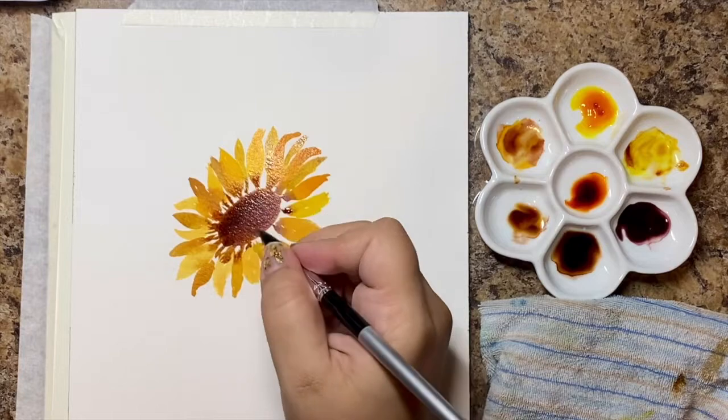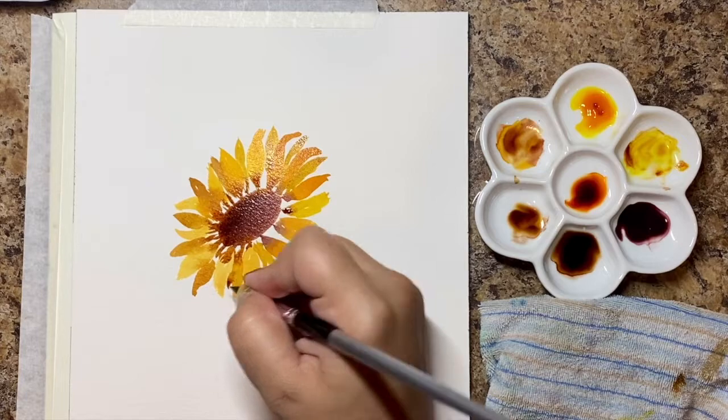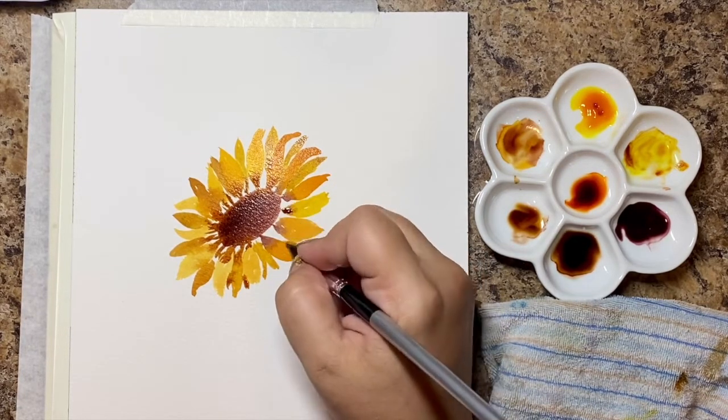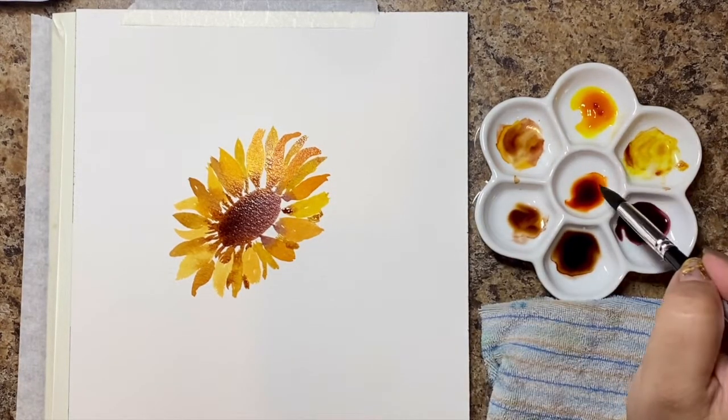I'm adding the brown to the base — remember, we're naturally going to add the brown anyway, we want it to bleed in. I'm doing a little bit more petals underneath to give it a little bit more depth.